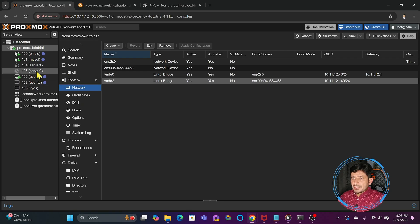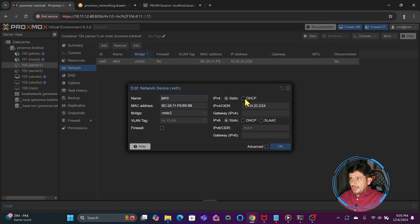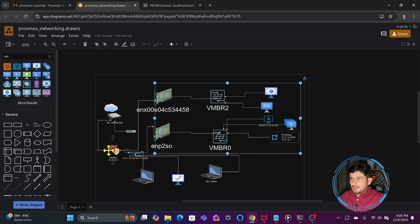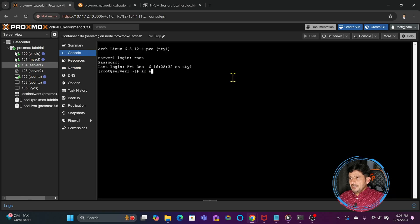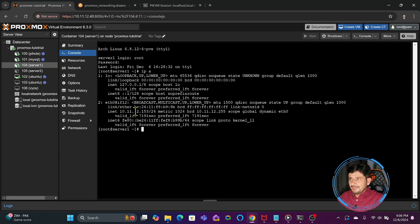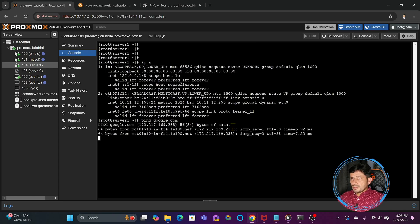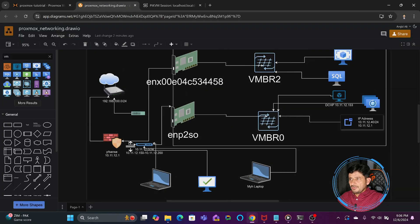If I go back to the virtual machines — for example, server one — and in server one I go to network, the IP address was static. If I now change it to DHCP, it will automatically get an IP address from pfSense, which is my router. Now I start it and go to the console and run 'ip a'. You will see the IP address is 10.11.12.153 and it is now connected to vmbr2. If I ping the external network — ping google.com — it gives a response and is working fine. I can also ping 10.11.12.1, which is the gateway, and it is also giving a response because this is now physically connected.